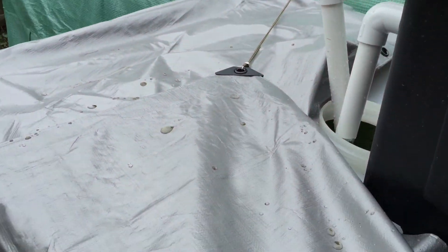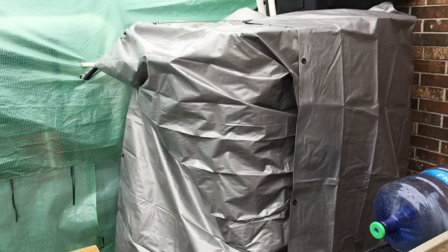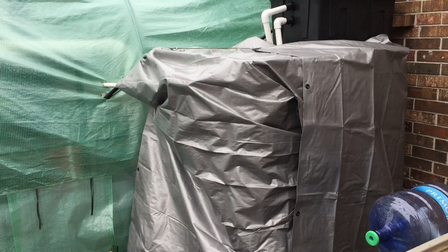Of course I'm blocking off the sunlight to my fish tank because I've got a crazy algae bloom. No light, no algae. We'll see if this works.